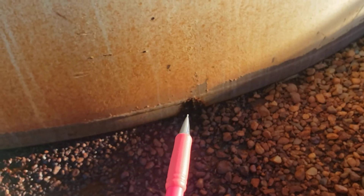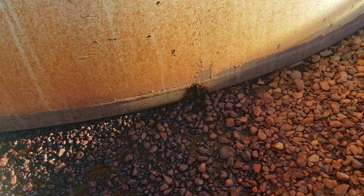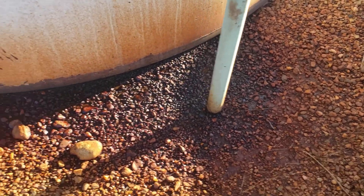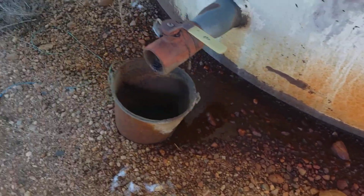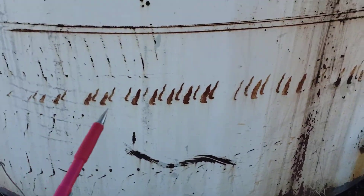Right there at the girth seam is a pinhole leak — that's where the liquid is coming out. This weld has corroded all the way through and is allowing liquid or moisture to come out.